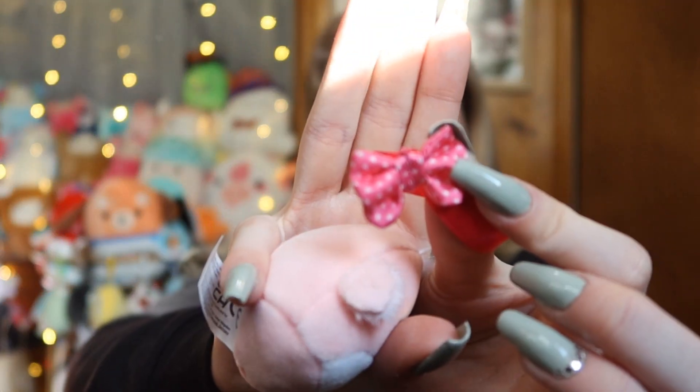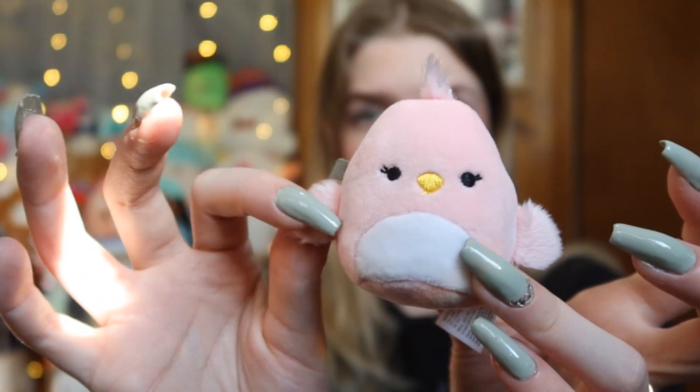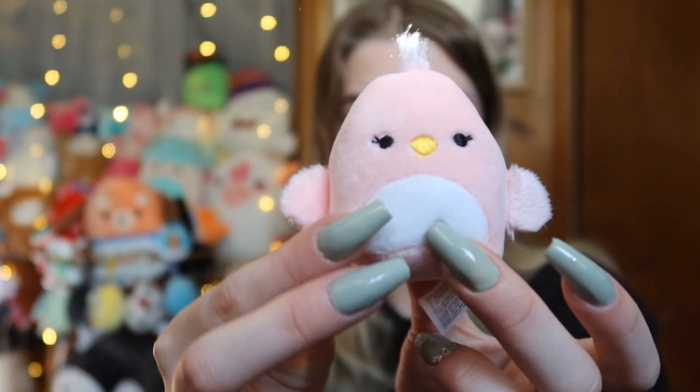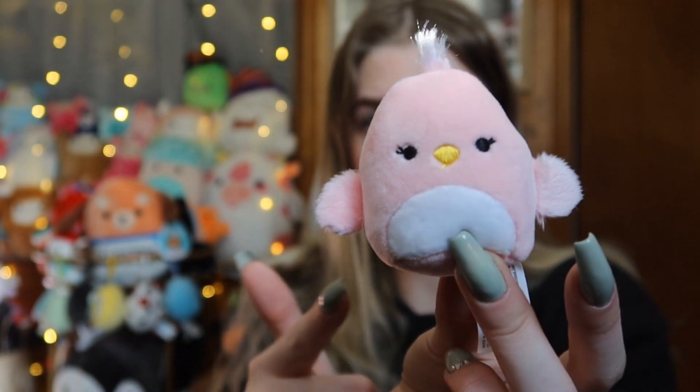Getting some clean pulls on these. Oh my gosh, we got a little bird. This one also came with a little bow tie — I think these bow ties are literally my favorite accessory, they are so cute. But look at this bird: it has super fuzzy wings, and it has a little top of fur up at the top, but she is so cute. This little chick is so adorable.